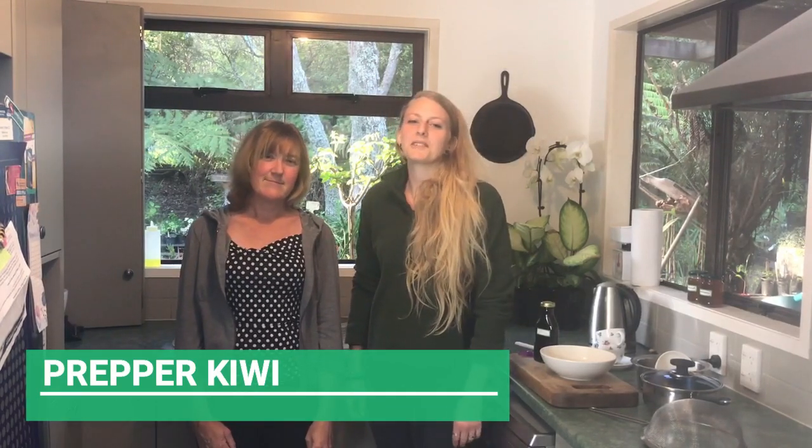Hi, I'm Kiwi Prepper Rose. In this video we will be making cough syrup from Kumarao and blackberry. The recipe that we're using is adapted from the one in Donna Kerridge's book Roangau Rākau Māori Herbal Medicine.